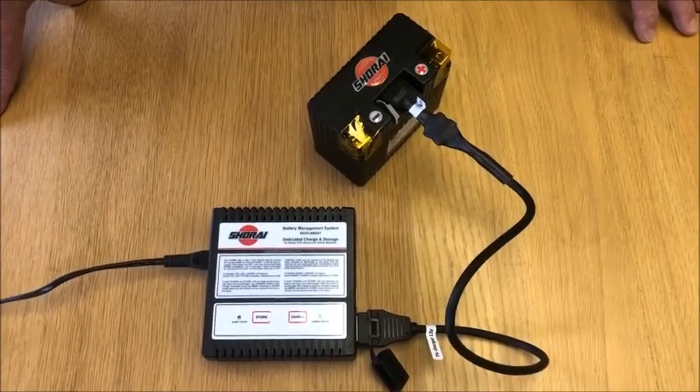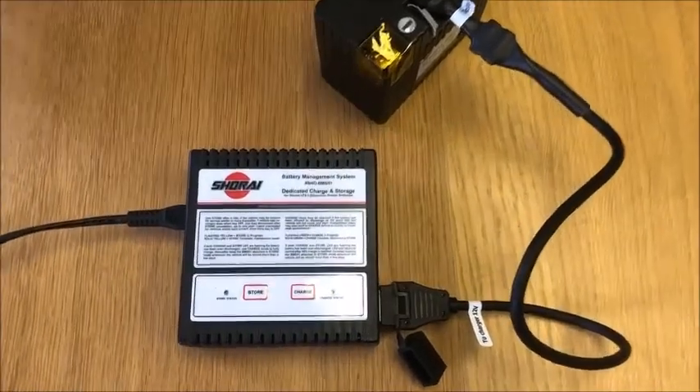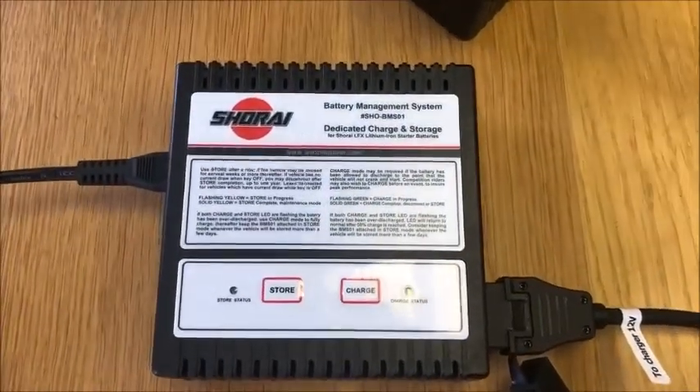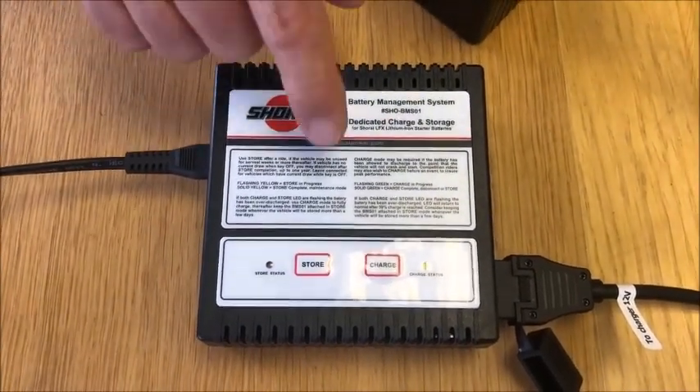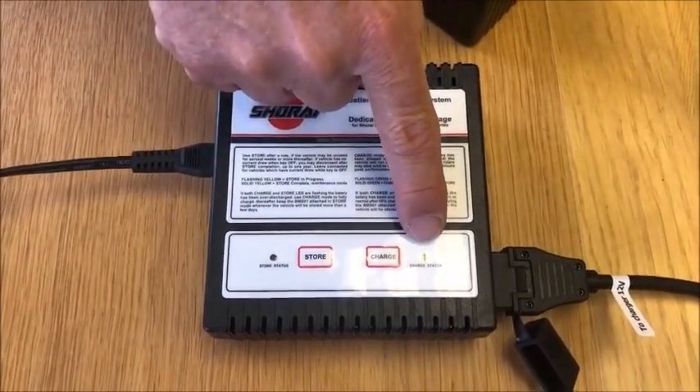The battery has been charging for a little while, probably only a few minutes, and the voltage has come up. The battery is now above 50 percent capacity, so now only the green light is flashing.